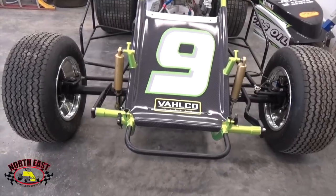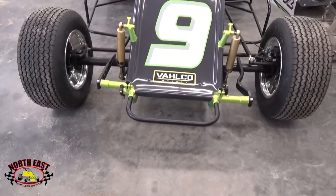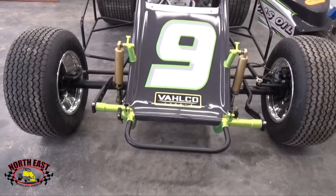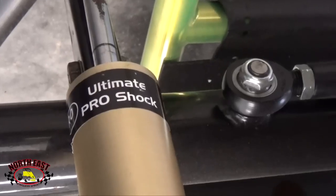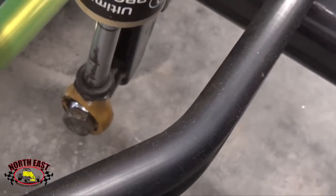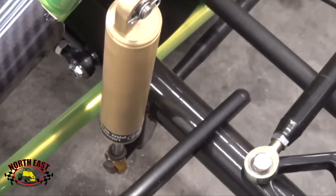A standard 8640 Sprint car frame will use a 53-inch front axle to provide increased plant to the car entering the turns. The front wheels are 3 and 4-inch offset. The cars will use a shock package developed by Pro Shocks to minimize the cost of needing various extra shocks during the season. Spec tires will also be used from American Racer.